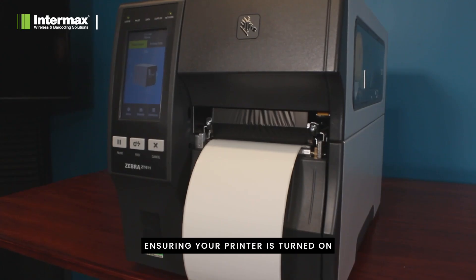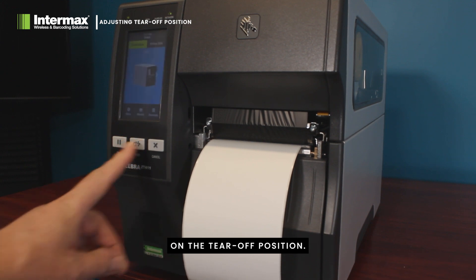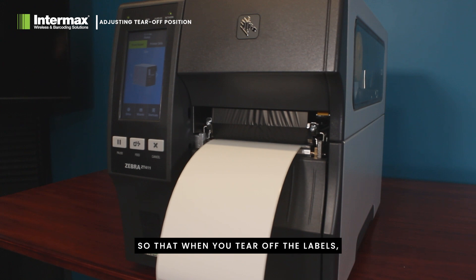Ensuring your printer is turned on and initialized, pressing a form feed will quickly allow you to see if your printer is correctly aligned on the tear-off position. This should be right in the gap between the labels, so that when you tear off the labels, the label comes away cleanly.